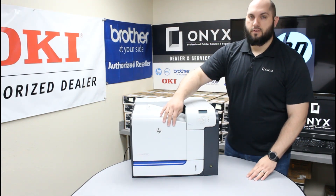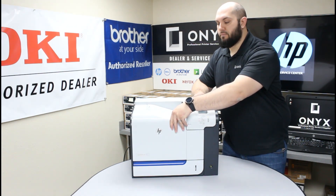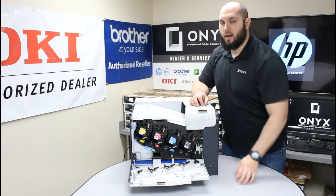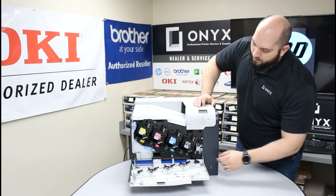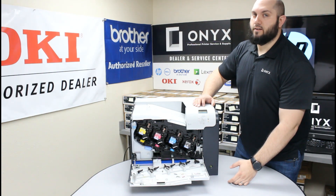What you're going to do is lower this front cover. There's a little finger notch here — we're just going to put our finger in there and lower this front cover. Here you're going to see all four of your toners. In our case, it was the cyan toner that needs to be replaced.